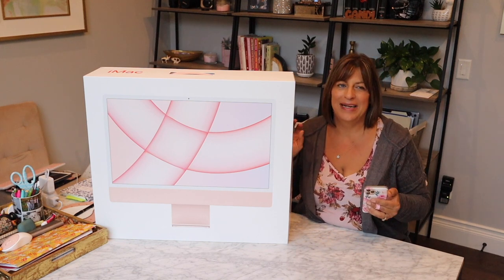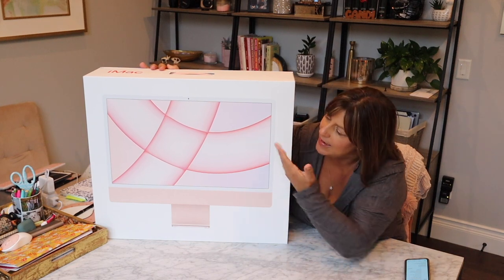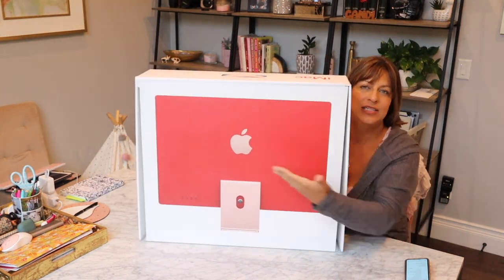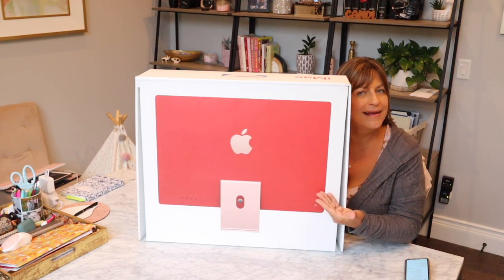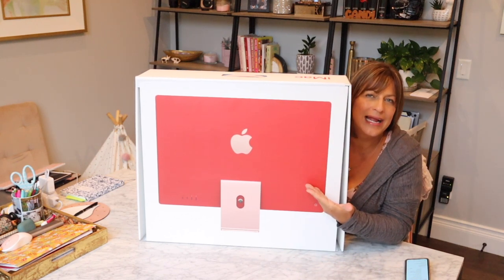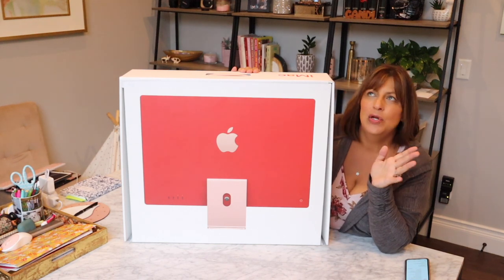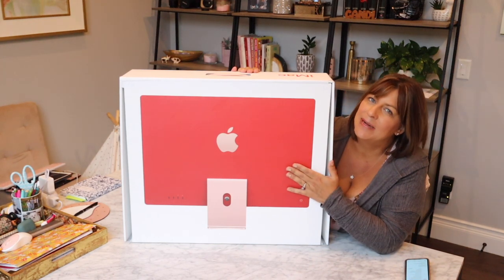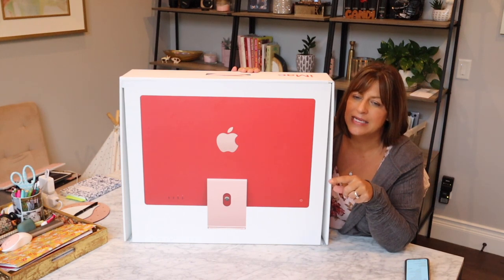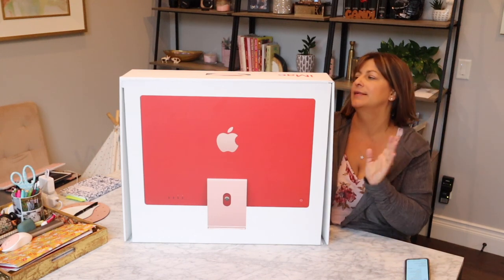Here is the box. Here's the beautiful front of what the computer is going to look like, and then on the back they show what the back looks like — it's more of a red color, which I don't exactly love. Why didn't they just make the whole thing pink? They have yellow, green, blue, purple, orange. If you were to get one of these, comment below what color you would pick. Go to Apple's website to see all the options — they're all kind of a pastel front with a slightly darker back.